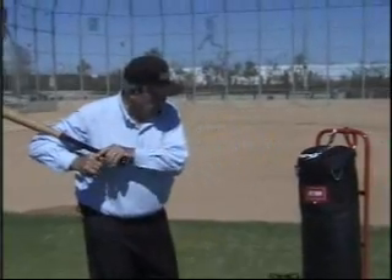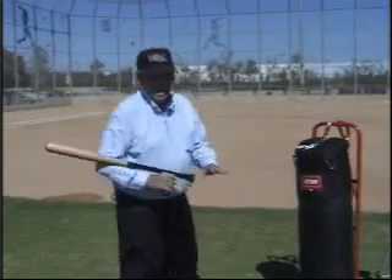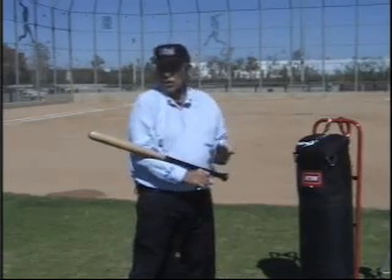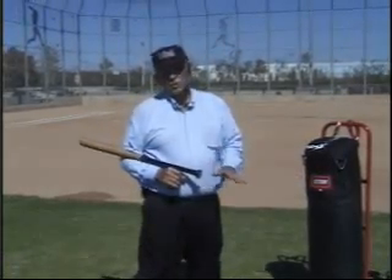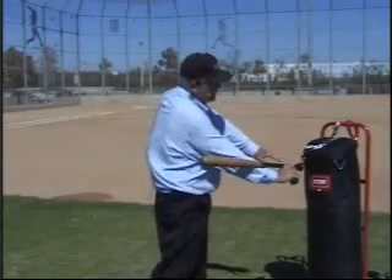If you take those hands and go out in a straight line — notice what I am talking about — when the hands get out to the end there is no whip effect, or in other words there is no pendulum effect happening. That pendulum effect comes from a circular hand path and it does not occur if you extend the hand straight.